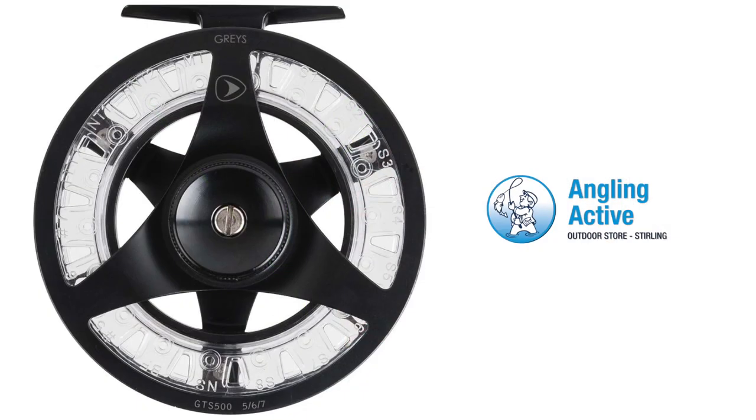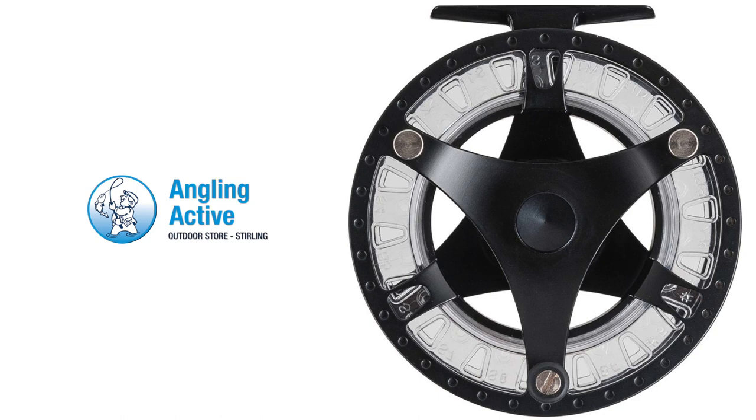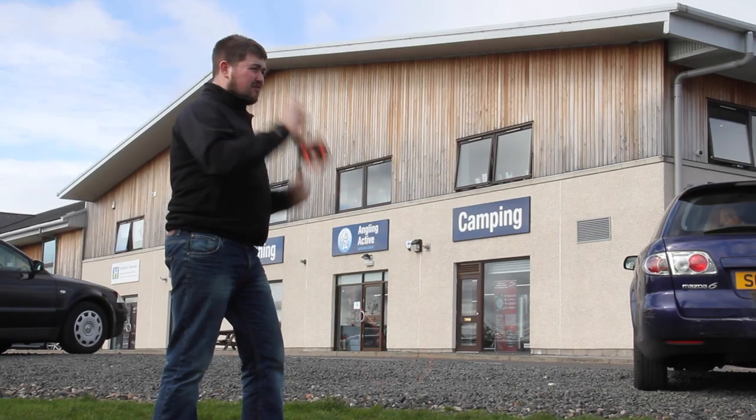Angling Active has had a great response to these reels and they look fantastic on our wall, with over 200 other reels available to see and try out on the shop floor.